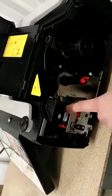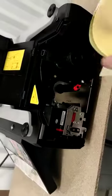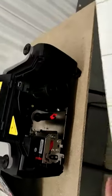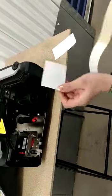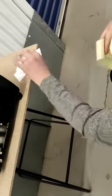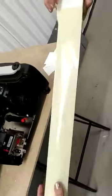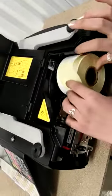Here we have the spindle, this is the take-up spool, and this is the print head. We are first going to take out the first four or five levels.